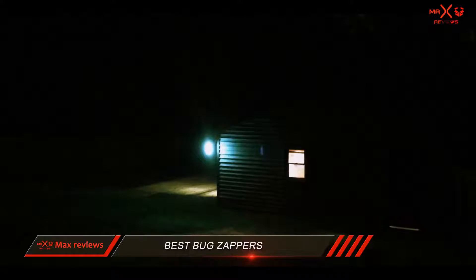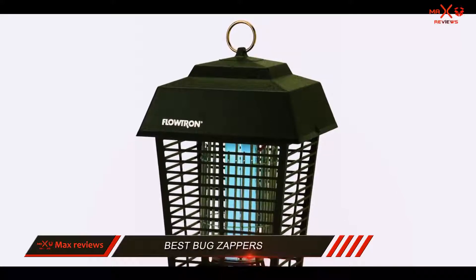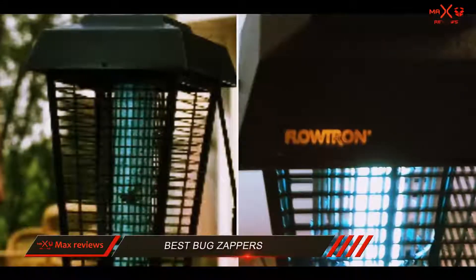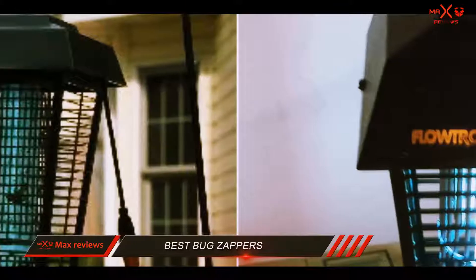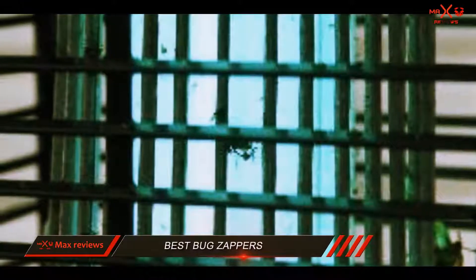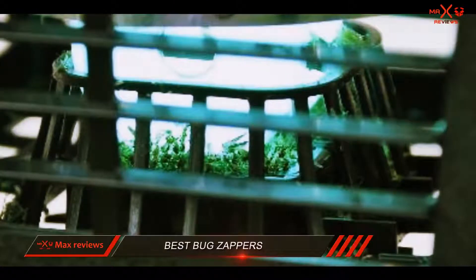And number 1 on this list: the Flowtron BK15D. The Flowtron electronic insect killer has a working radius of 0.5 acres. It's an incredibly useful zapper for anyone who wants to eliminate outdoor insects. It can attract and zap hundreds of insects in a night so they won't bite or irritate you or your friends and family. The device has an operating power of 15 watts and is extremely energy-efficient, so it won't cause dramatic increases to your electricity bills.